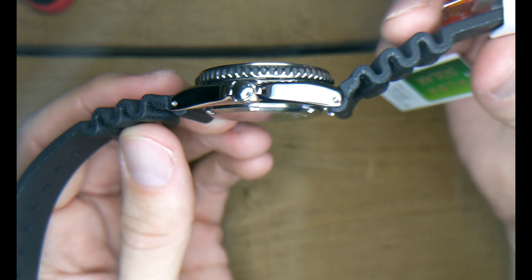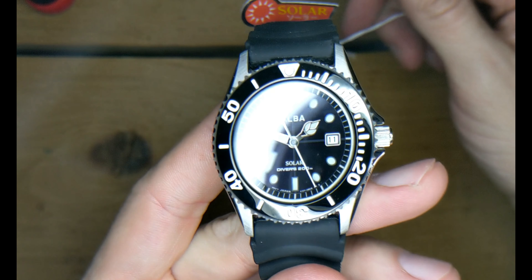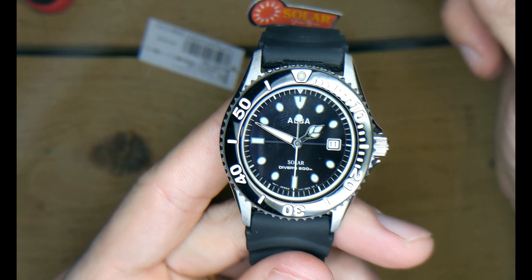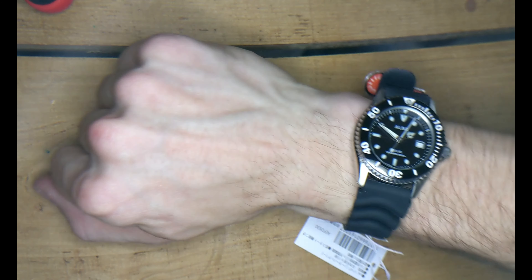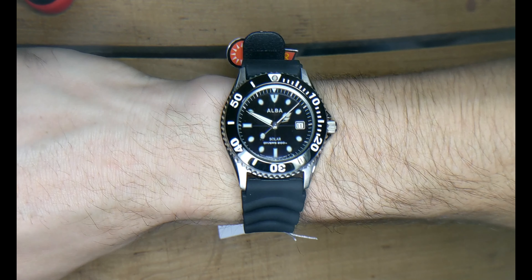Here's another view of the rubber strap — pretty typical but good quality, very sturdy, very thin. In just a minute I'll show you a wrist shot — it's a very nice small diver. There you go. Anyway, thank you for watching — please like, comment, subscribe, and give me your thoughts on this watch and any other watch.